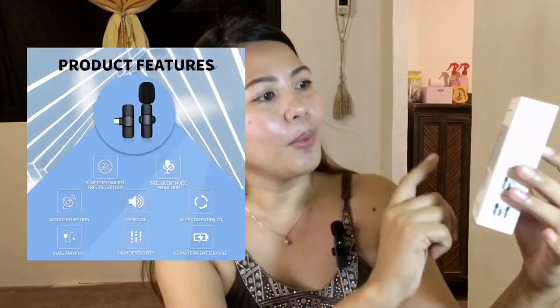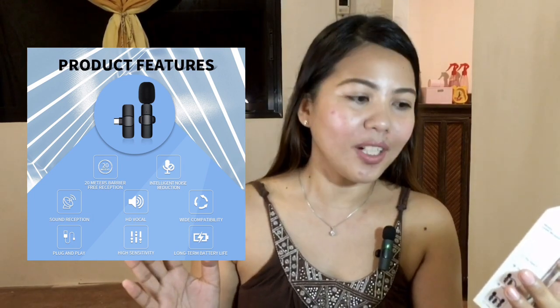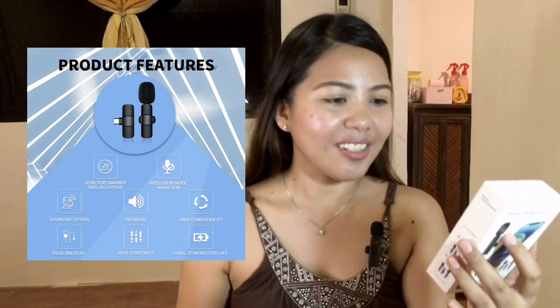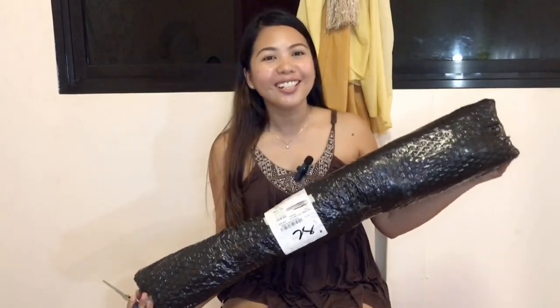So this is the box. This is how it looks — they have plug-and-play, and it has 20 meters of accessible reception, and then precise radio, clear timbre, and highly sensitive and widely compatible. So far, it's good.